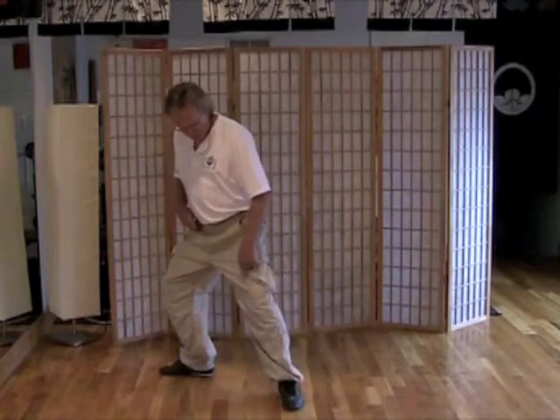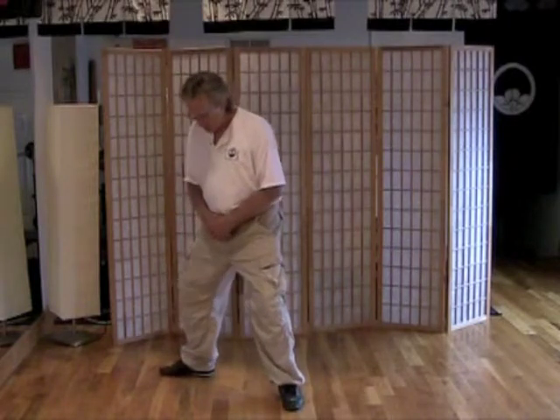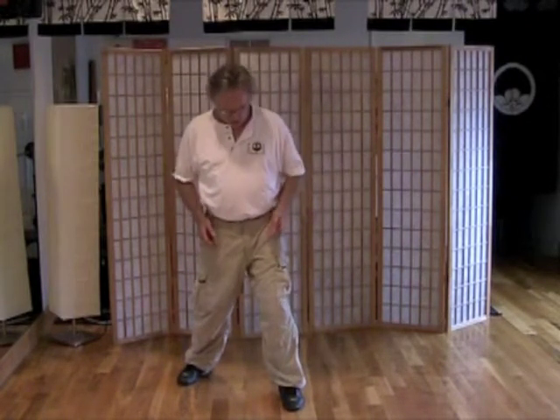Then I'm going to step forward like this, so that my foot is right in front of where it was before. When I turn, I want to have that same trough there between the feet. This creates a bow stance, or a bow and arrow stance, which I can use for any number of postures. You're 70% in the front leg, 30% in the back, and you have that hip-width stance.